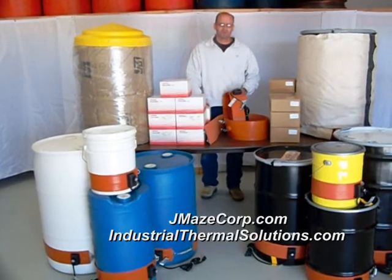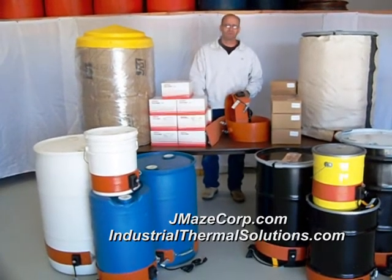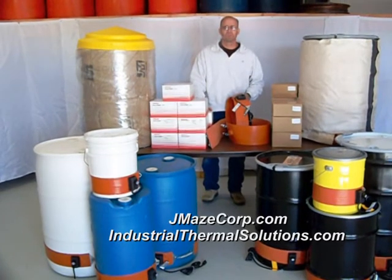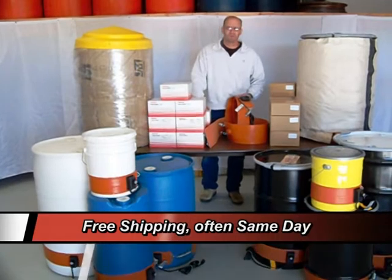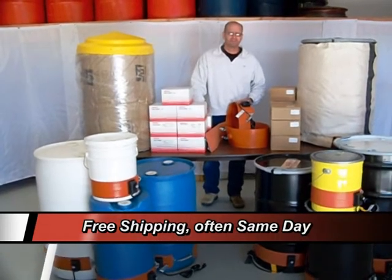We're a family-owned business. That enables us to have a low overhead. We give personalized customer service, and if orders are placed early enough, we give that same day shipping.